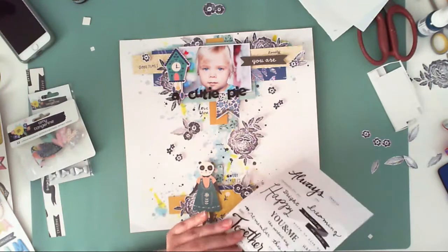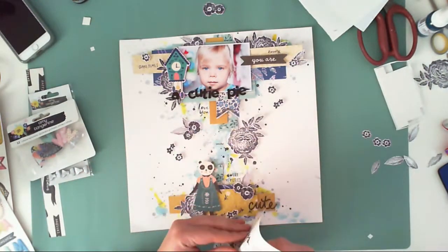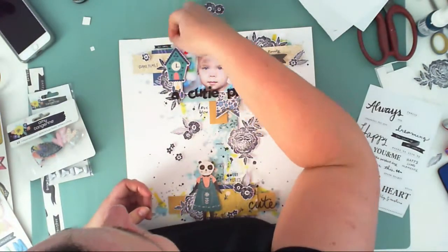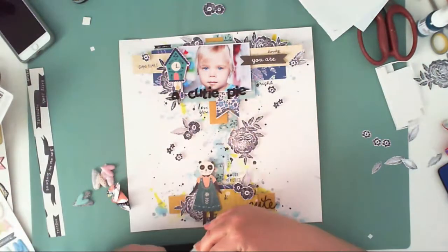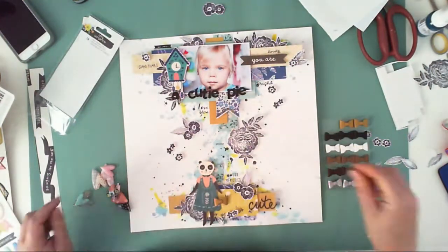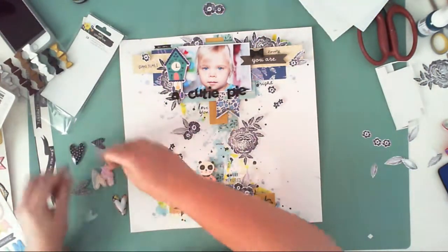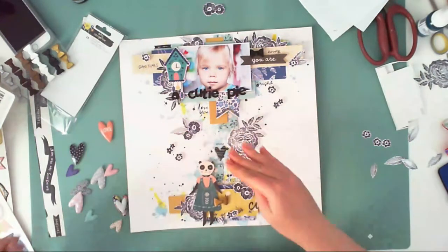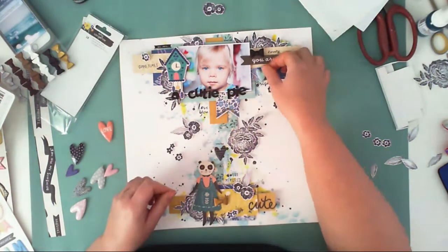I'm searching for matching inscriptions, and there are many because they are all about cuteness, love, and family — beautiful things, which my daughter certainly is. Now I'm going through these Amy Tangerine cute embellishments. I love those bows — they are from the Shine On collection, the newest one.